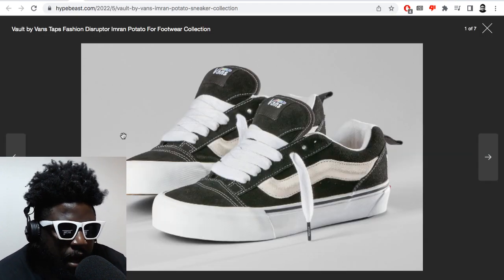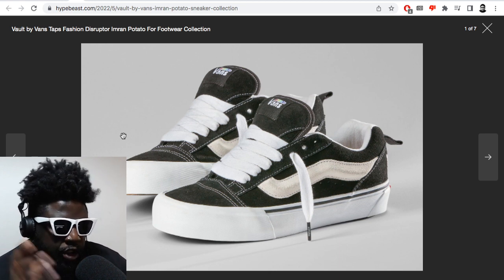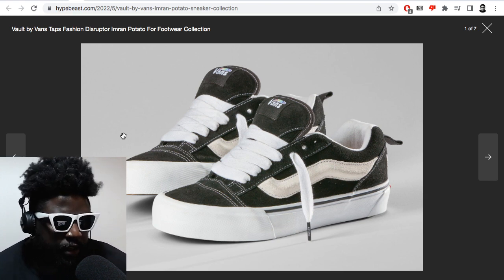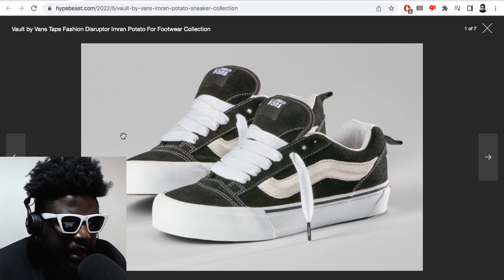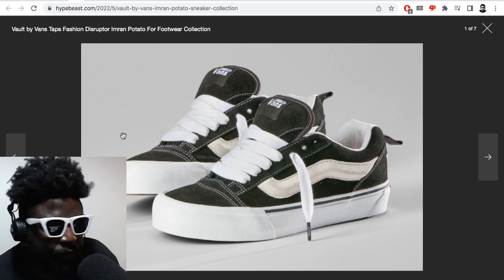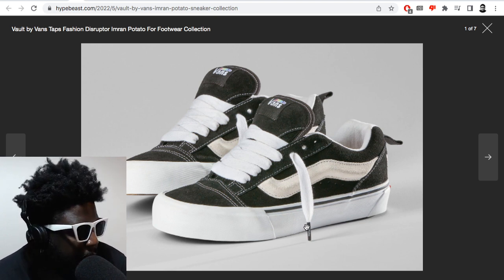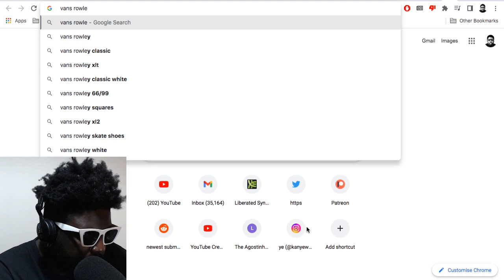I honestly think these Imran Potato Vans are legitimately one of the best things I've seen in a long time. If you're not seeing the picture, they essentially look like an inflated old school, with a really fat mark — a swoosh, a stripe, whatever — on the side of the shoe. They've got really fat laces, a fat tongue, a fat collar — they've been a bit expanded — and the toe box looks a little bit stretched too. So essentially they look like a Vans version of a D3, an Osiris shoe, classic skate shoes.